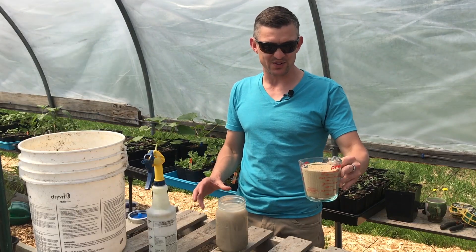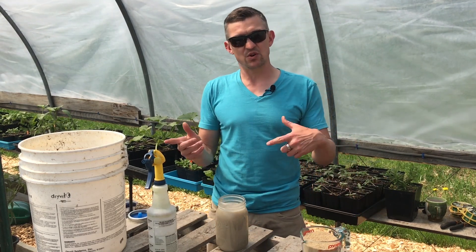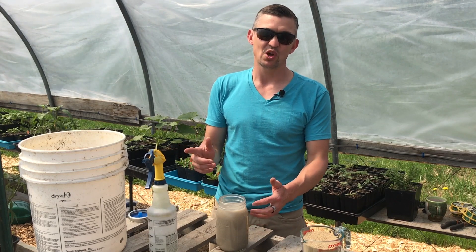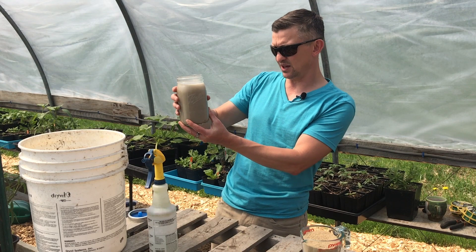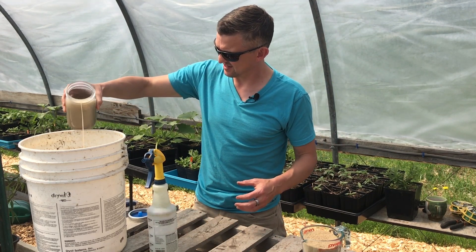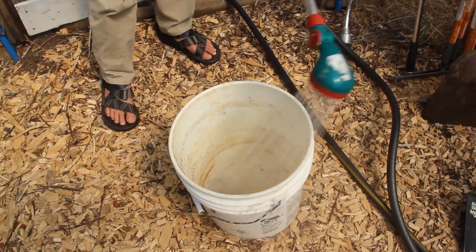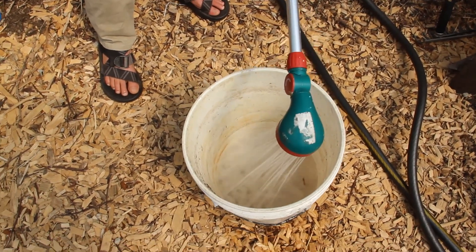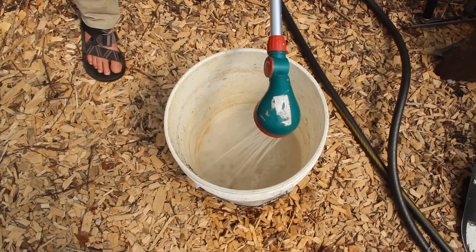We've got about 25 pounds of bran, so we want a 500-to-1 dilution of the IMO into water. That's going to be about 150 milliliters going into two gallons — eight liters — of water, which is good for 25 pounds of rice bran.